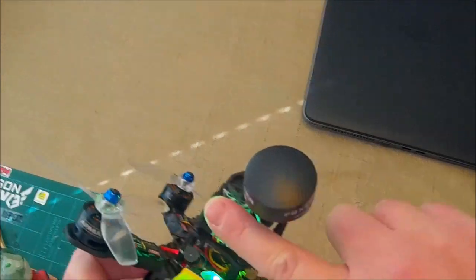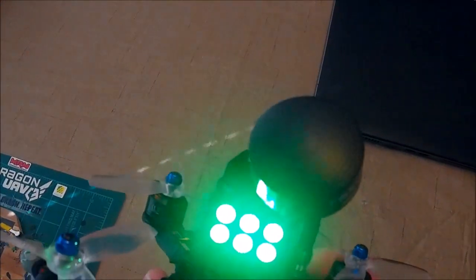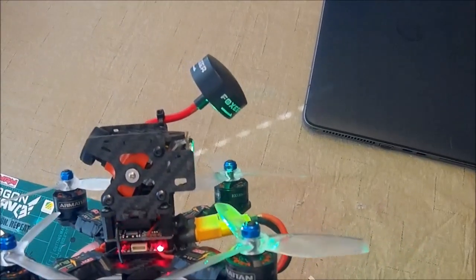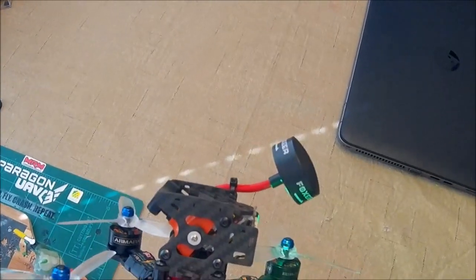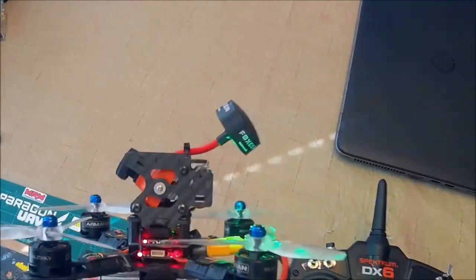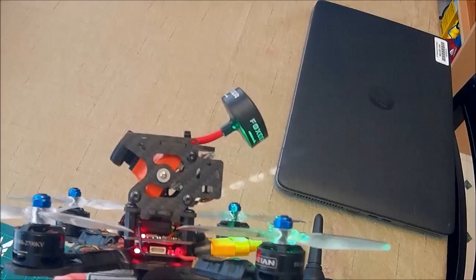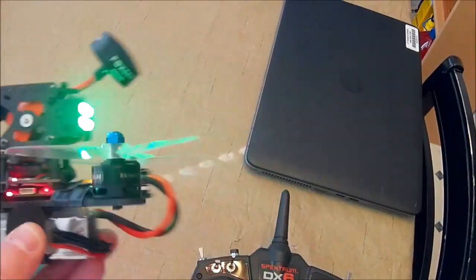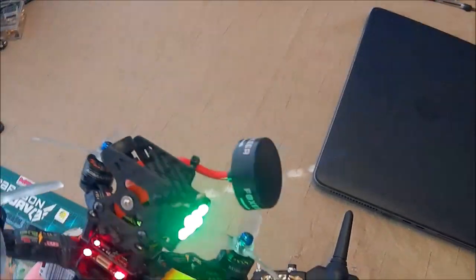Those LEDs are bright as hell, but I'm sure it'll probably fly better than it did. I did bump up the gyro and PID loop to 4 and 2. Normally on an F1 flight controller I'd have them at 2 and 1, sometimes 2 and 2, to not put too much load on the CPU — you want it running around 15 to 20 percent CPU load. With an F3 you can bump it up to 4 and 2 running angle or horizon, and 8 and 4 if you're only running acro. There's quite a bit of difference between the F3 and F1 board.